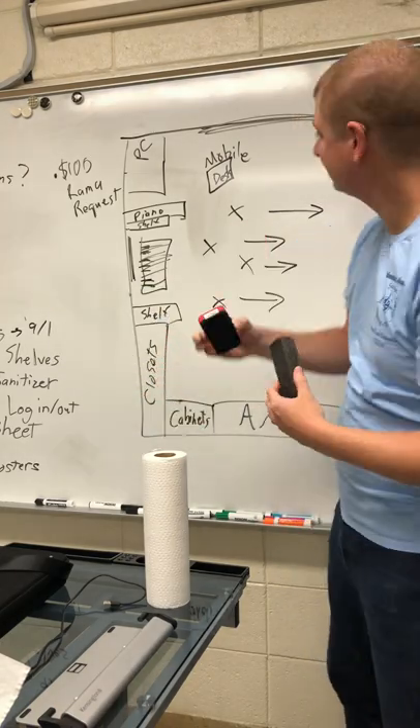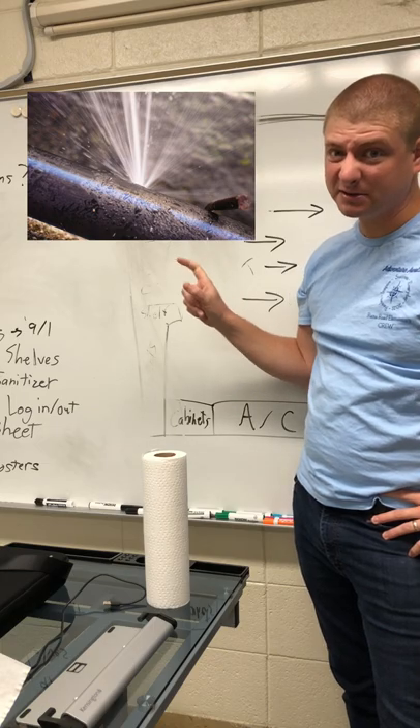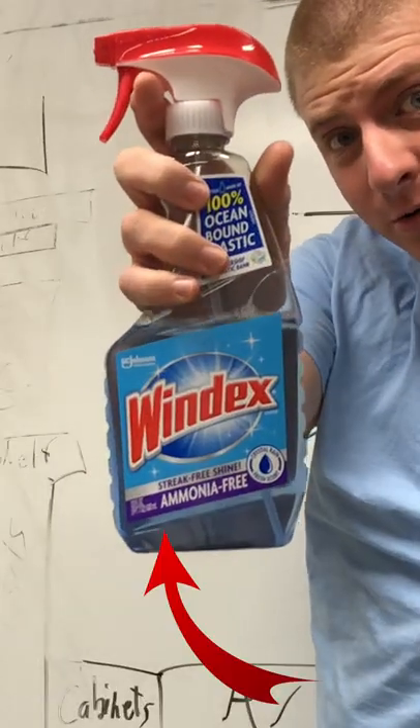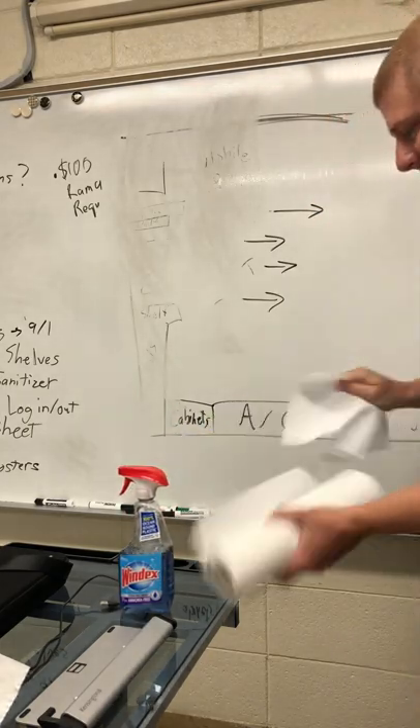Is your board gross and messy? None of your erasers erase? Tired of leaky spray bottles? Here's your solution. Ammonia-free Windex. Just spray and dry. Works like magic.